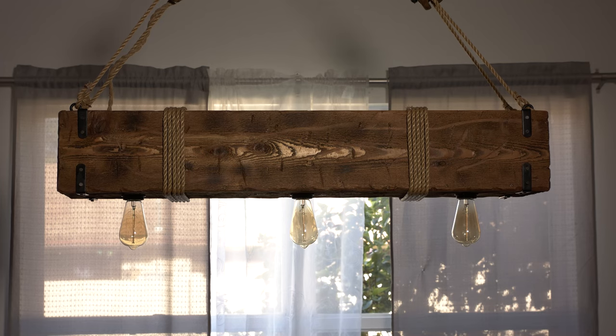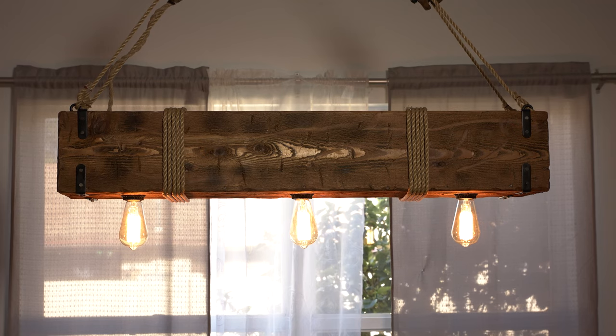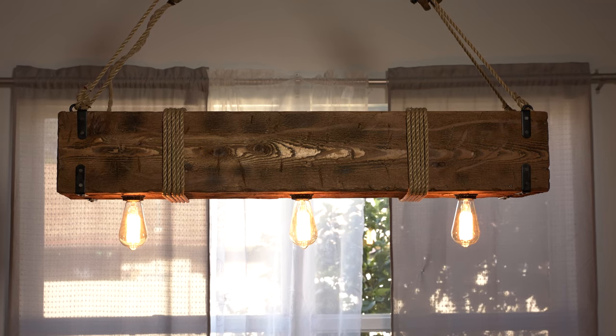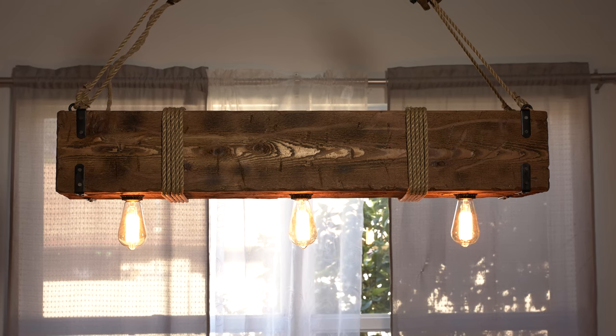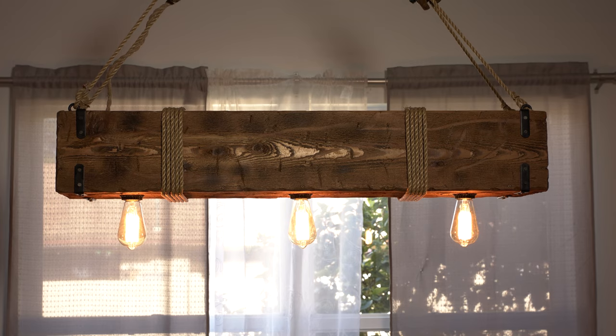I went over and flipped the fuse back on, and now I'm going to turn on the light switch — and everything works fantastic. Looks great with these Edison bulbs. You can experiment, but if you want to be safest and most energy-conscious, use the LED type Edison bulbs.